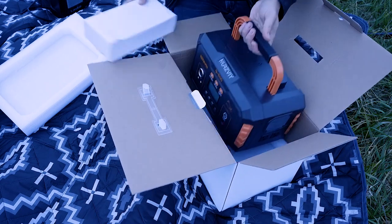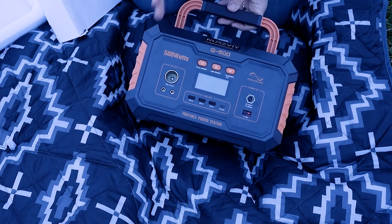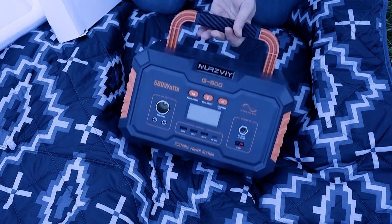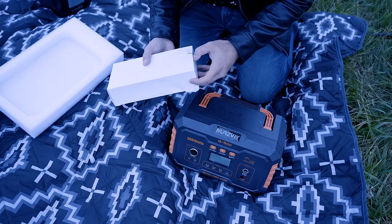Inside the box you get this monster of a power station — this is their G500 model, basically 500 watts. They have units as small as 350 watts all the way up to around 2000 watts, so depending on your usage you can figure out which option works best for you.